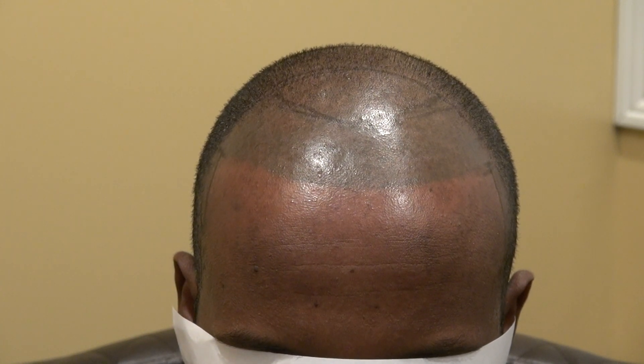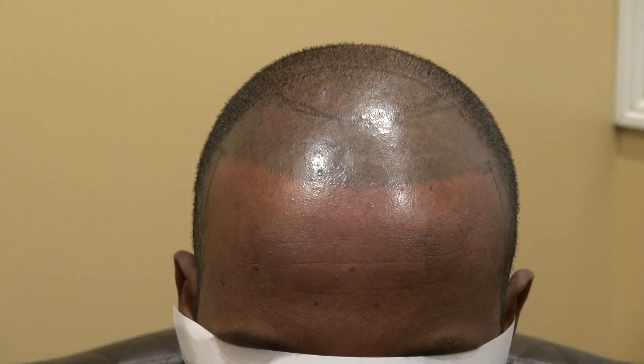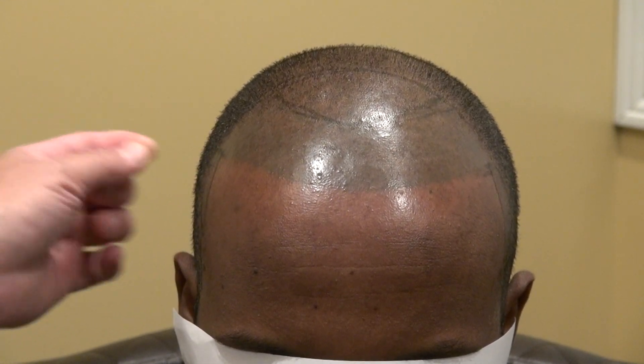The best way to fix this is really to put hair in it and to hide it. Micropigmentation tattoo — where I support it — is when you have a scar on the back and you need to fill the dotted ink in the back.